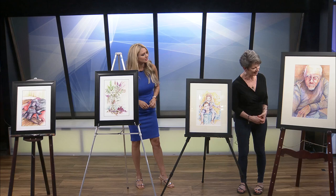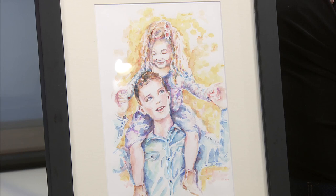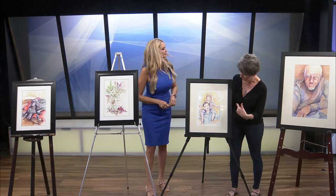And then what's this one? This one is of my grandchildren. They were actually over this weekend, and the little one on top, Jane, said to make sure I mention her name. Adorable! And that is also from a photograph.